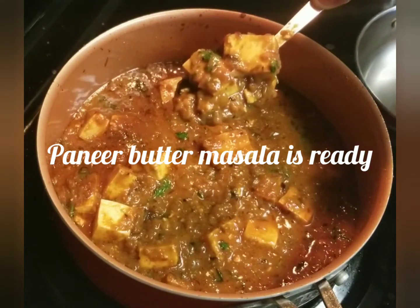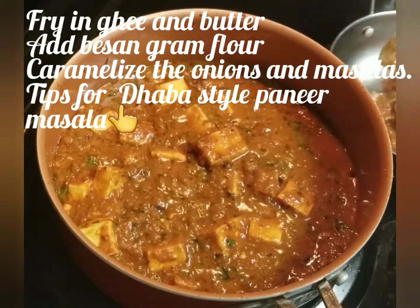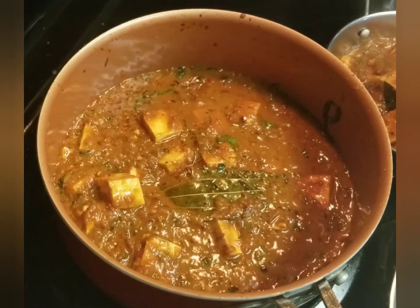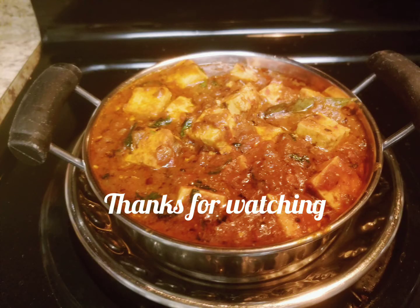Let's put the paneer butter masala together. We have tips for the Daba Style Paneer Masala — follow this. Thanks for watching.